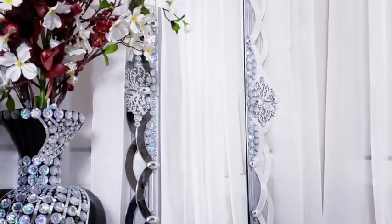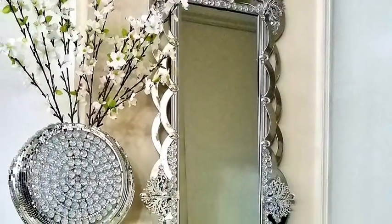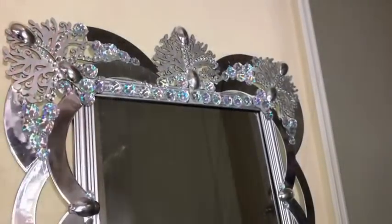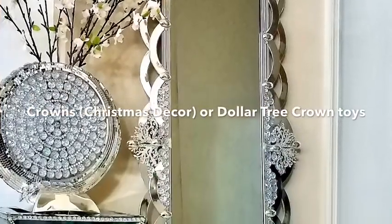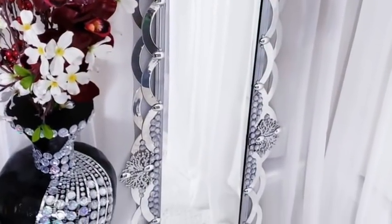I really love how this floor mirror turned out — it's so glam and chic and can be placed anywhere in the home. The wooden pieces I used to decorate the middle, top, and bottom can be substituted with a crown that they sell at Walmart or even at the Dollar Tree.